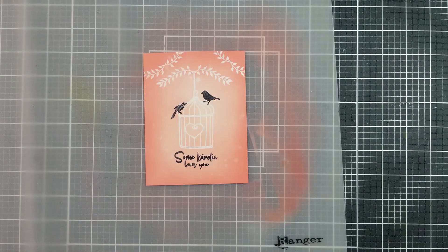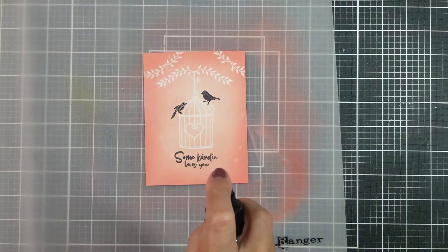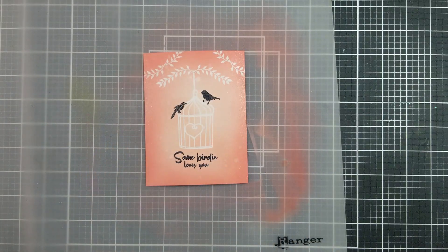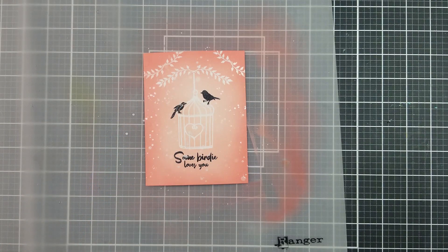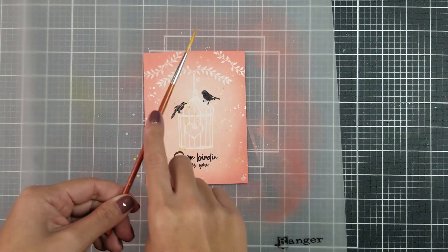I like to add extra interest onto my card front, so I went in and sprayed a shimmer spray as well as splattered on some gold and white paint. And here's a closeup of how it looks.